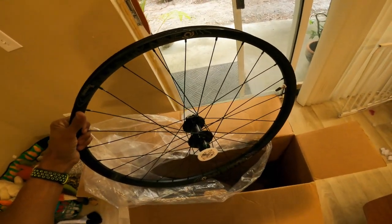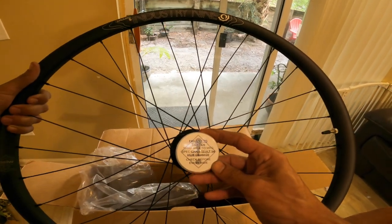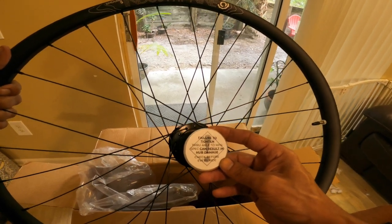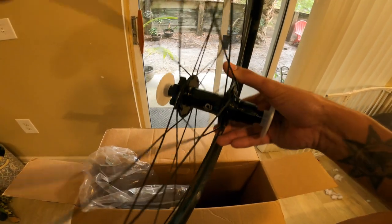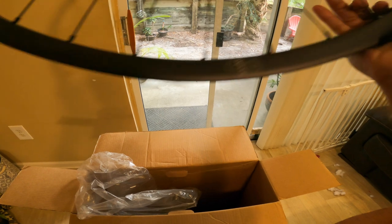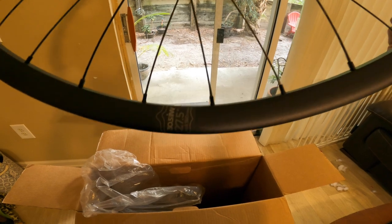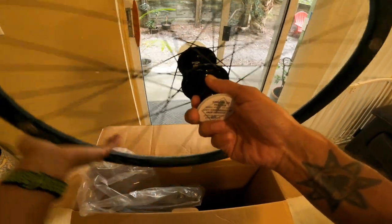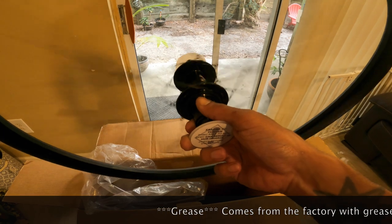Here's the i9 wheel itself. It's got these little ink caps that say 'failure to tighten through axle to manufacturer specs will result in hub damage.' You can see the 1-1 logo and it says Industry Nine. It's a pretty nice looking wheel. It gives you all the specs on the outside: 27.5, 30.5 inner diameter.